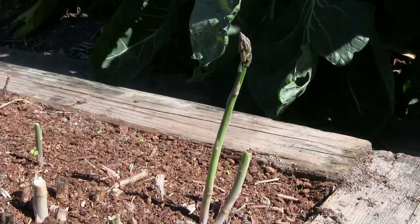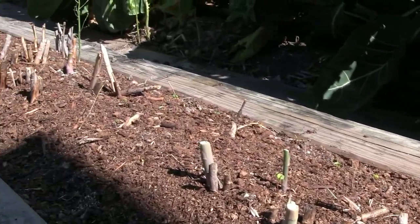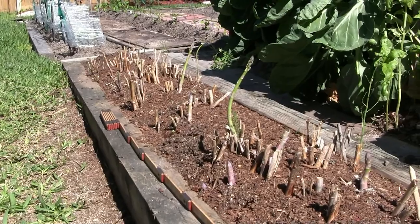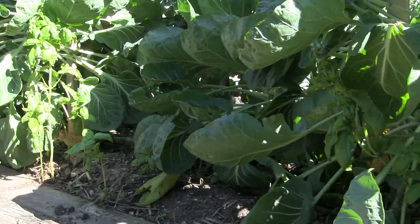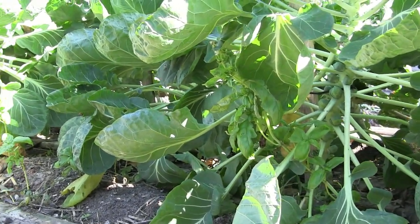Here we have one more asparagus popping up from the bed. We have a really long bed here — we will have plenty of asparagus for this year. From Gino's garden, ciao baby!